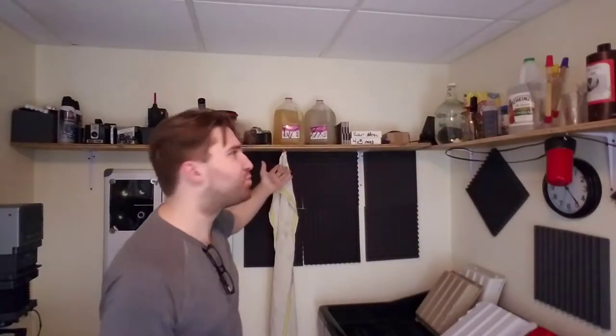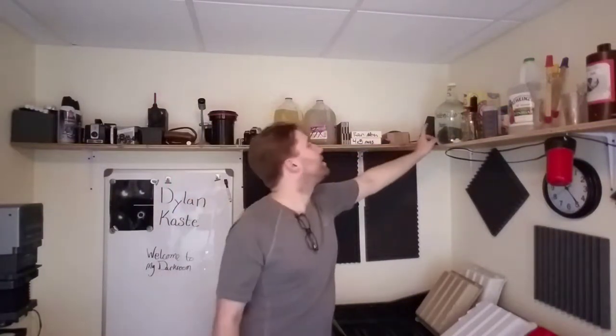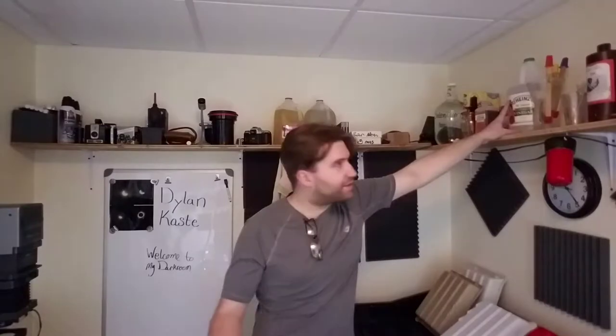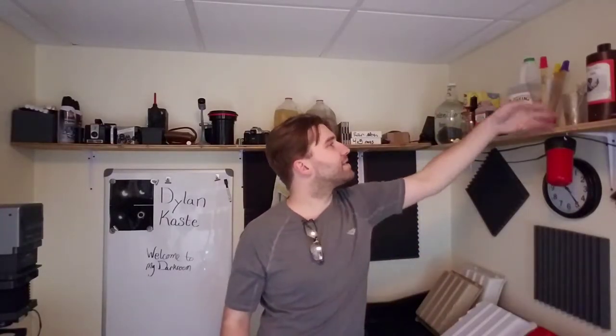Above me, around two walls, I have a simple storage shelf. It's just plywood on some angle brackets, but it does the job. Up here I keep developing and fixing solution that's been prepared ahead of time. There's a selenium toner that's been prepared ahead of time. I also have a bottle of Rodanol, some vinegar for a stop bath, and various tools: tongs, measuring devices, tubes, spare chemistry.